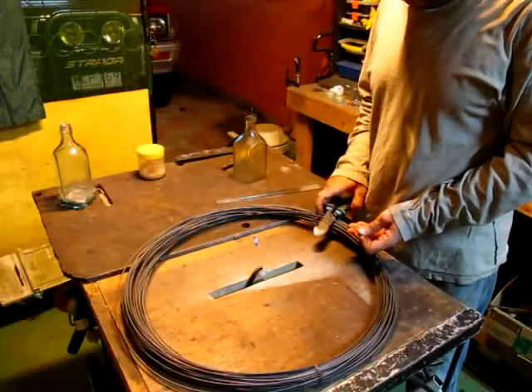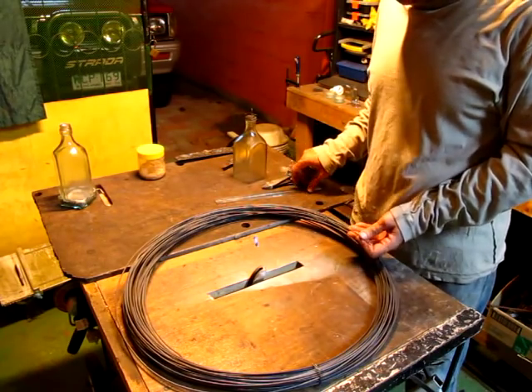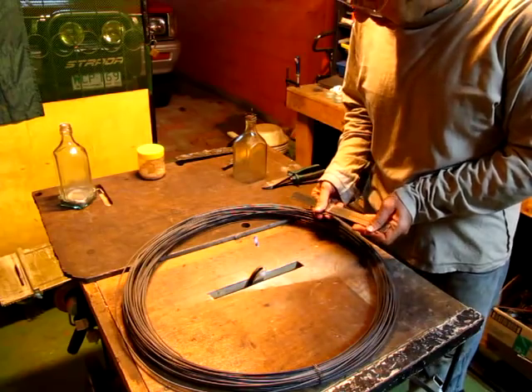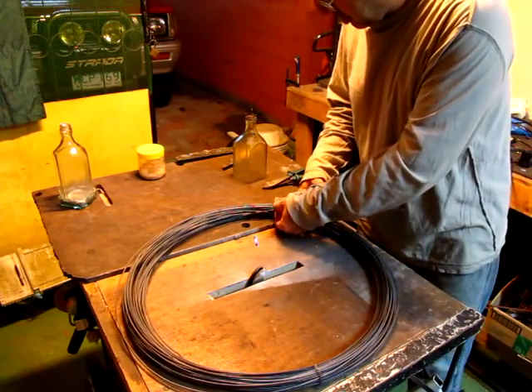Alright, so we start by cutting some 3mm wire. We need about 30cm length. We need 6 pieces for the 6 bottles that we're going to use for this project.